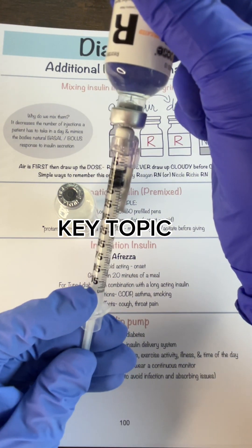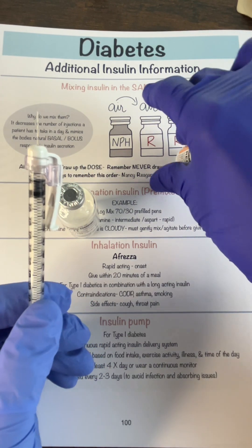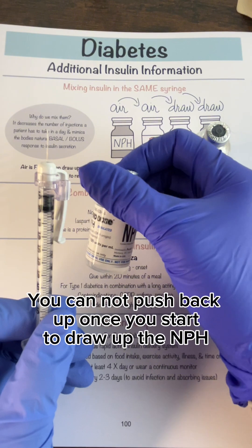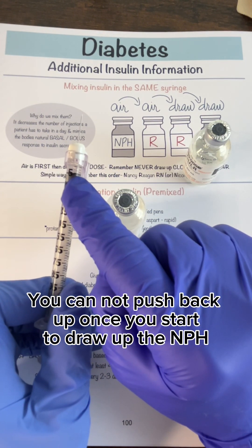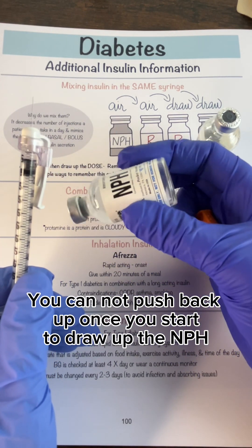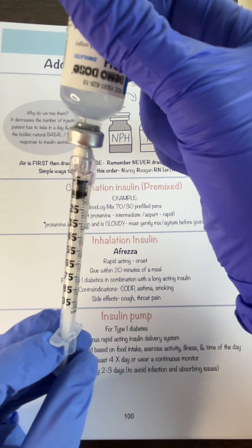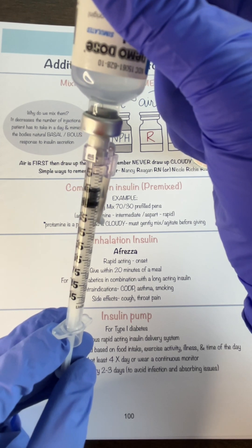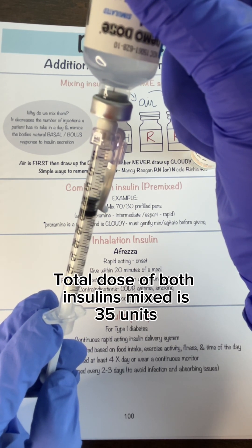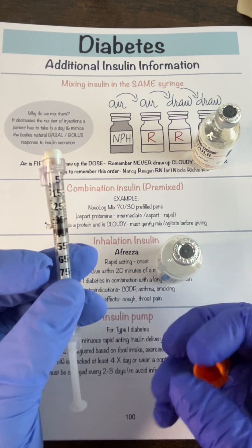Here is the other key piece you need to know. When drawing the regular, you may get a little air bubble — push it back and pull to five units. But you cannot do that when you are drawing your NPH. You have got to get 30 units into this syringe without pulling any air in, because if you do pull air in and try to push it out, you'll push out some of your regular insulin and not get the full dose. So invert the NPH bottle, be very slow and methodical, draw to 35 units total, and make sure you do not draw any air.